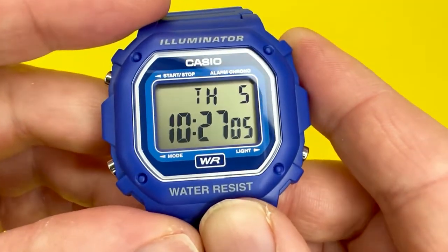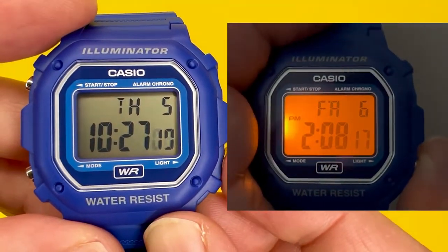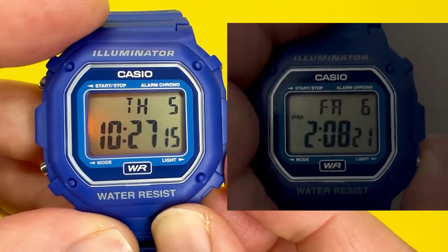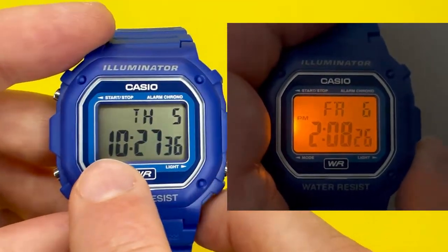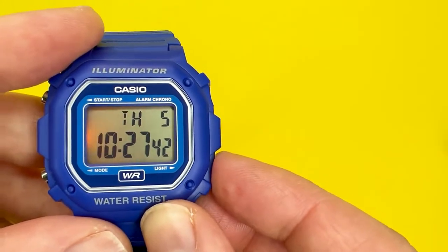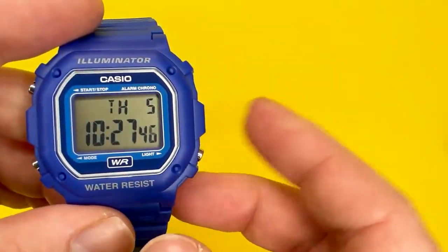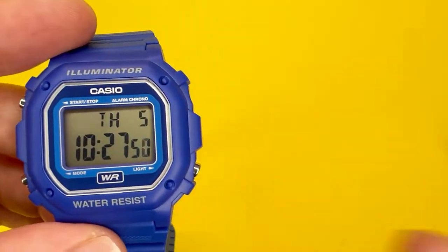Talking about the light — I'll show you a little video clip here — it features quite a nice orange LED backlight, which is not too bad in the dark. Even with the studio light I've got going on here, you can actually see it as I'm talking. It's a really bright-ish light that will allow you to tell the time in the dark. That's a nice little feature about this watch.